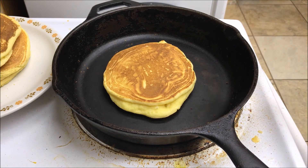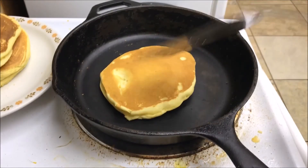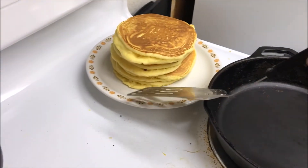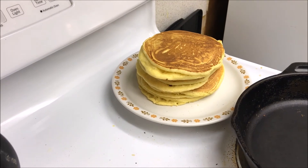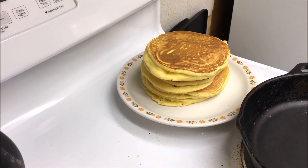Our final pancake is done — I've turned it and it's cooked on the bottom. You can see it's perfectly brown. We're going to add that to our stack, and you can see that makes four beautiful pancakes. If you need more pancakes, you can simply double the recipe or triple the recipe — it's very easy to do.